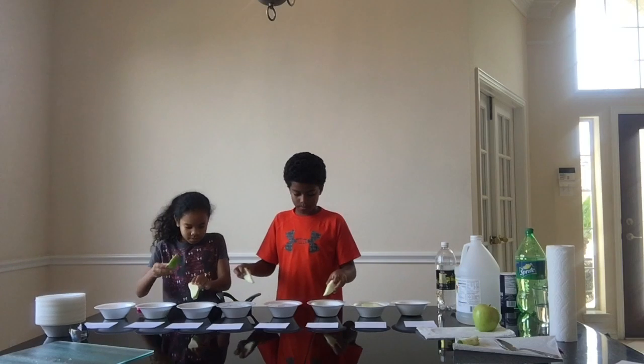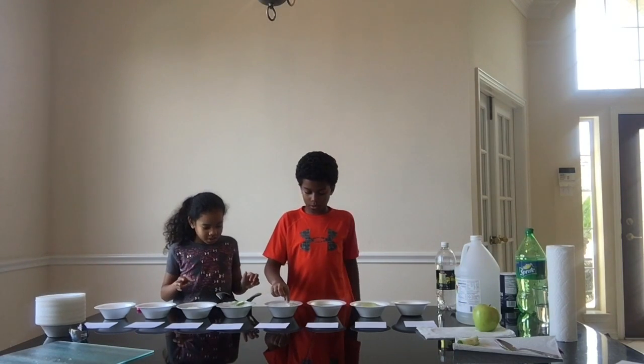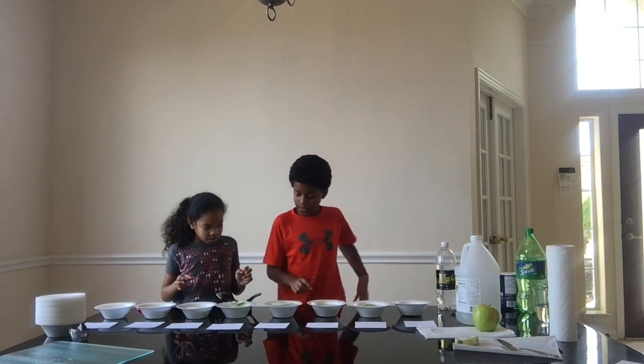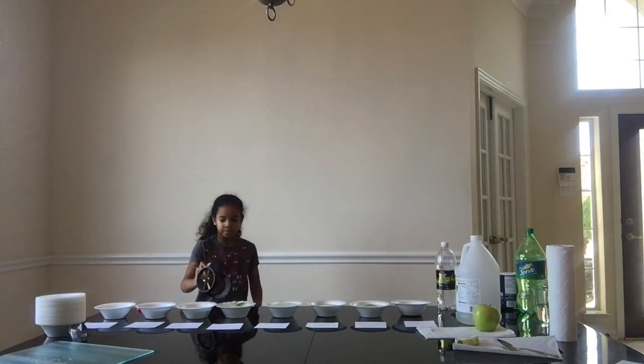The apples are bubbling in the tonic water. The Sprite is bright. What I'm noticing right now is that they keep bubbling in the Sprite and tonic water. Now we'll wait 10 minutes and observe.